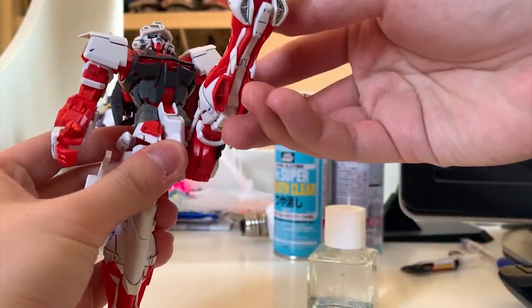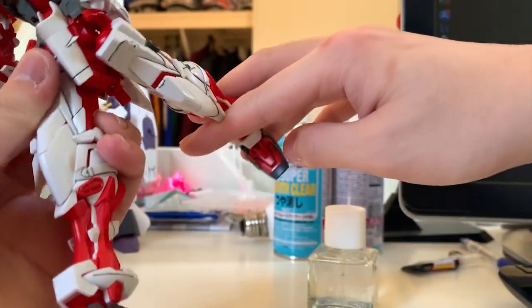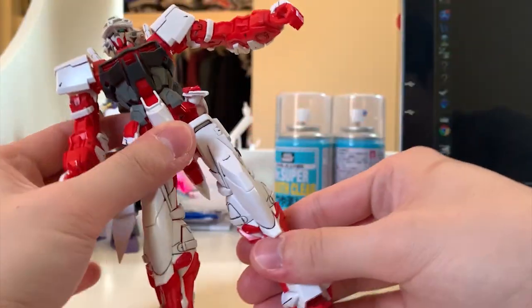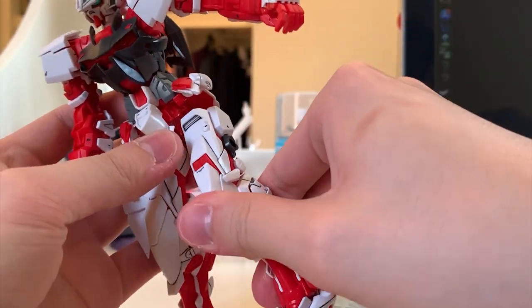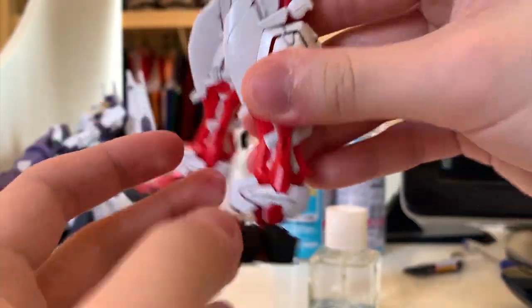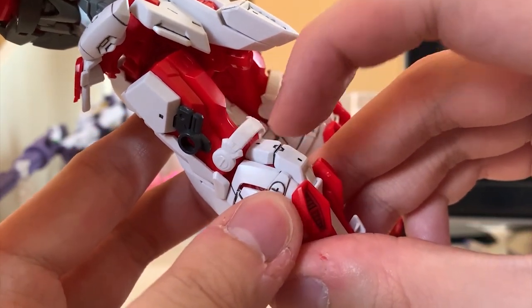Let's check out the legs articulation. Kicking to the front — over 90 degrees, very nice. Kicking to the back — near 90 degrees, very good. Kicking to the side — 90 degrees, very nice. The bending gives a U-shape and we can see the linking effect — very nice. For the feet, it's a ball joint so you can move like this. At the back of the legs, this part also has a little bit of movement as well.